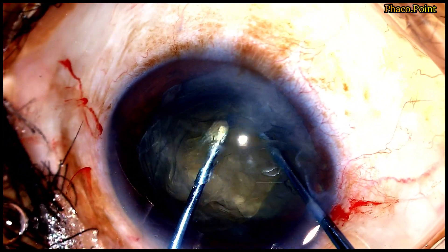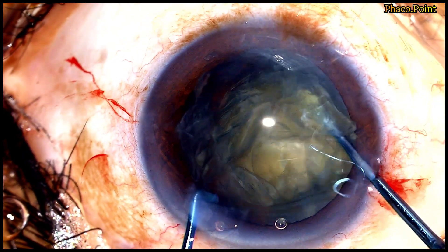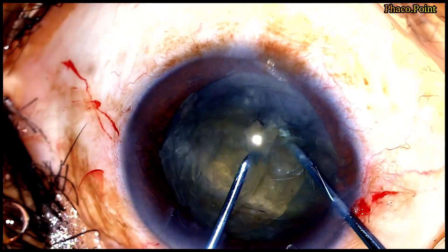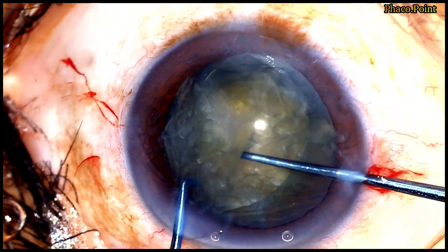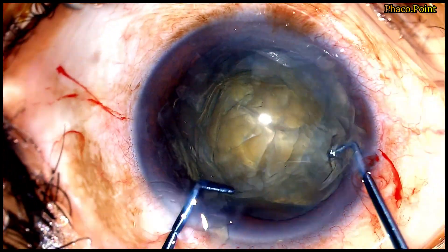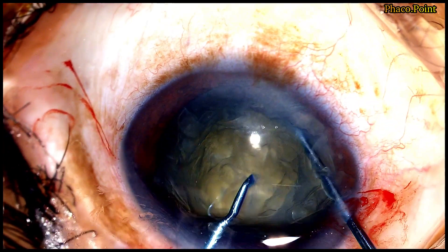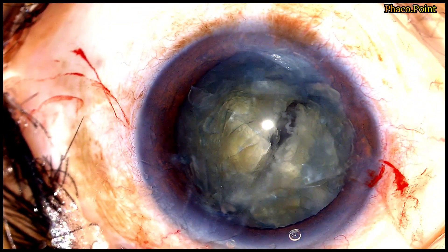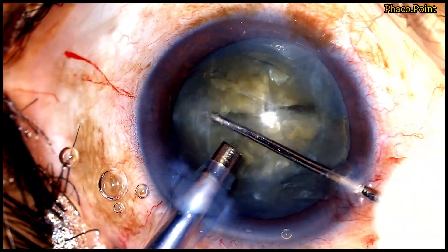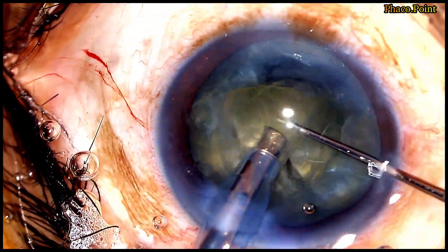You can see how the sustainer holds onto the nucleus while the pre-chopper buries into it; both instruments move towards each other and the hemi nucleus is further subdivided. What I like about this technique is that we are pre-chopping the nucleus within the capsular bag. There is no unnecessary instrumentation in the anterior chamber. The first instrument that goes behind the nucleus is safe because of its bulbous tip and does not endanger the posterior capsule. Once downsized with significant ease, you can see how the individual nuclear fragments, so perfectly well demarcated, are easily emulsified.